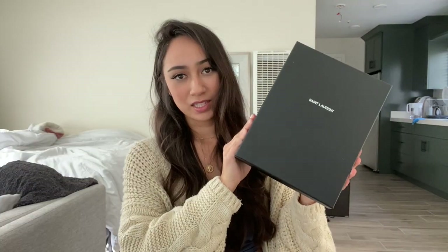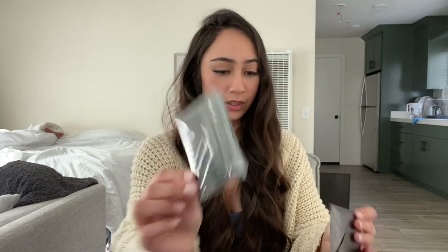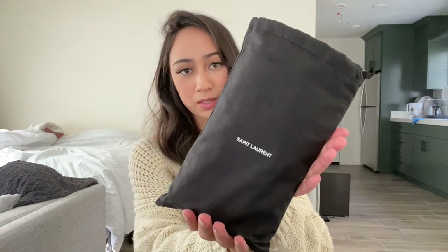So this is what the bag came in — a St. Laurent bag. Beautiful packaging, which you should expect because it's an expensive bag. And then it comes in this small little box. You have the little receipts that they give you, and it comes in a dust bag.